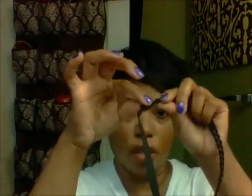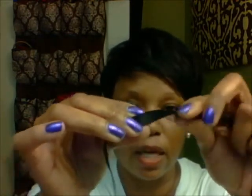Once you measure it, you braid it, cut it, and seal the sides of the hair with a hot glue gun. Then you take the elastic and measure from the back of one ear to the other — however tight or loose you want the band. You take the hot glue gun, put some glue on it, wrap the elastic around the hair, and hot glue it on each side.